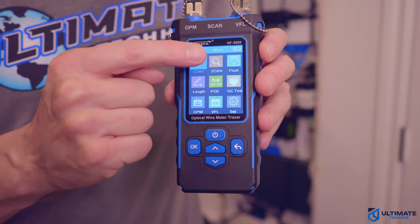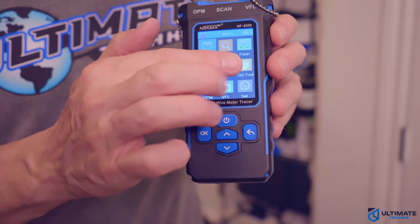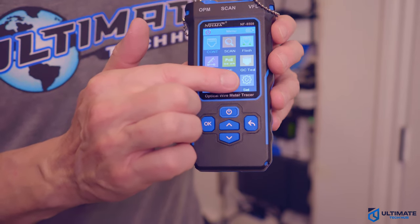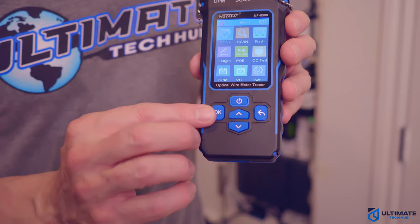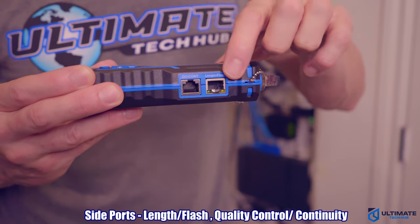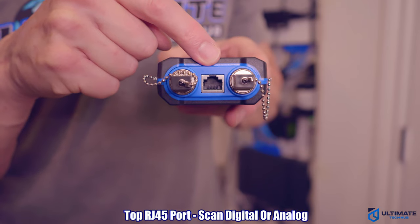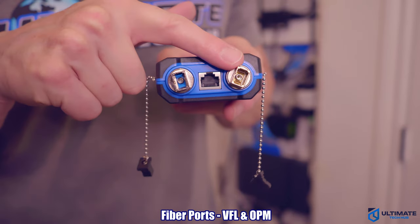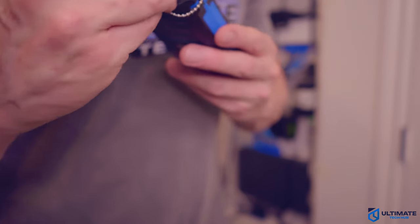The nine features are: continuity, scanner, flash, length, PoE, QC test, OPM (optical power meter), VFL (visual fault locator), and settings. Below the LED screen, we have five buttons: the power button, up and down buttons, OK button, and back button. On the right side of the transmitter, there are two RJ45 ports — one for cable length and flash, and the other for QC and continuity. At the top is one RJ45 port for scanning, and two fiber optic ports: one for VFL and one for OPM. The fiber covers are connected with a chain so you won't lose them.